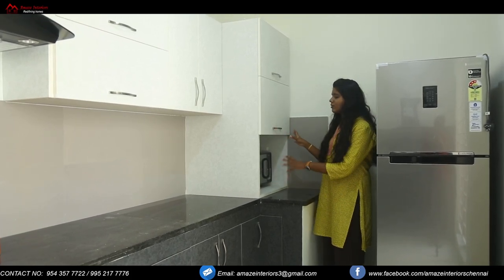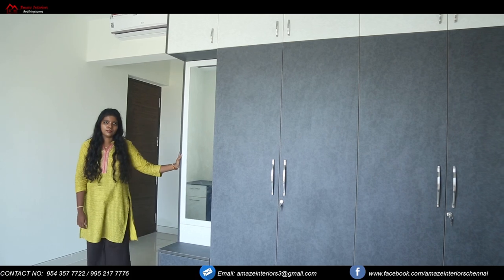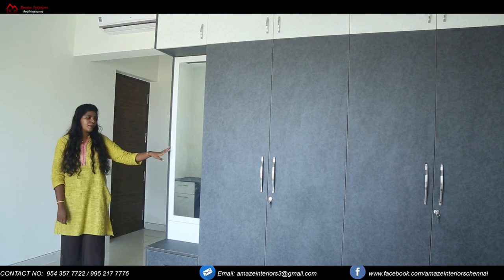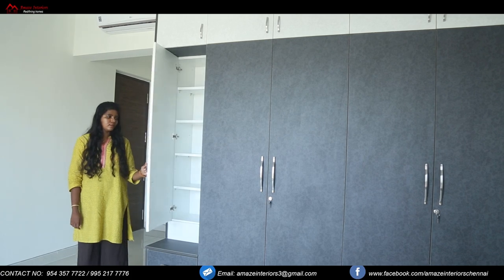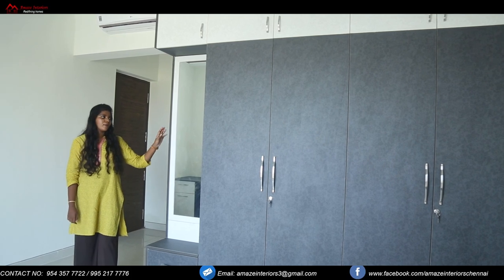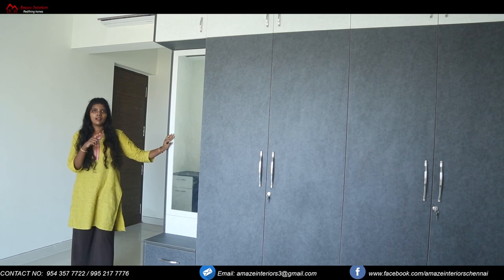We have also provided a tablet holder over here with hydraulic doors. Storage is provided throughout — on top, below, and on the walls right to the floor. We have provided white texture for the mirror area, and the kitchen has been given lots of desk storage as well, making the design look beautiful.